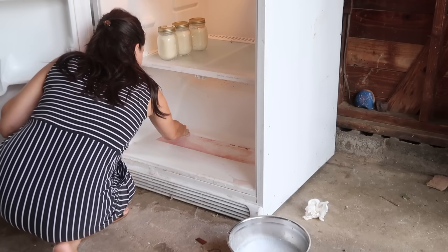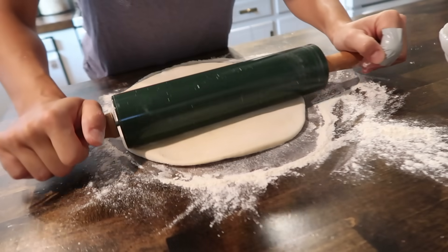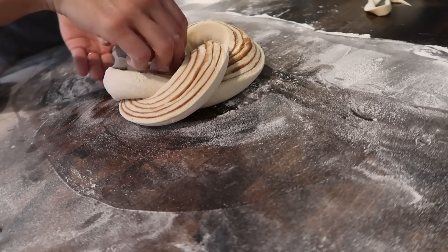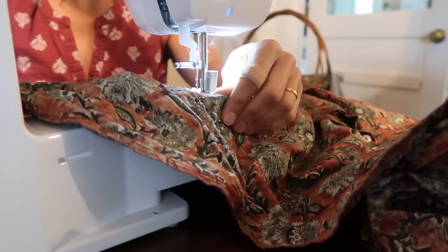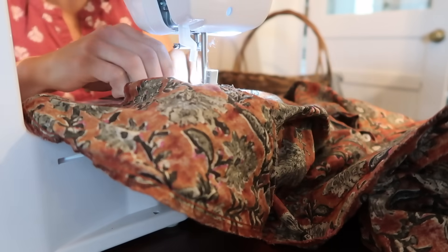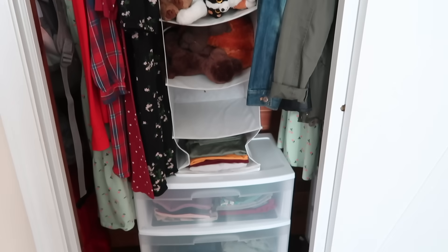It feels really good to have tackled a few of those homemaking tasks I had been putting off or just needed the time to take care of. Hopefully this encourages you to take care of something in your home that maybe you didn't have the time for during the summer, or something you only do at this time of year. Get it done, check it off, and have that great feeling of accomplishment. Thank you so much for watching. If you're new to my channel, be sure to stick around and subscribe, check out Davy's channel — link is down below. Take care, bye!